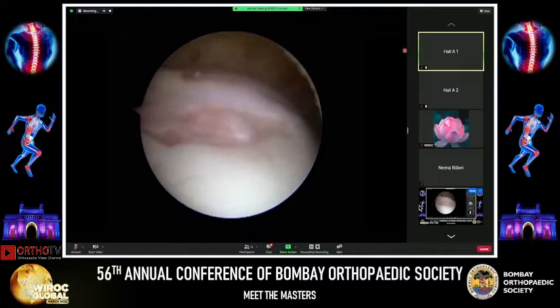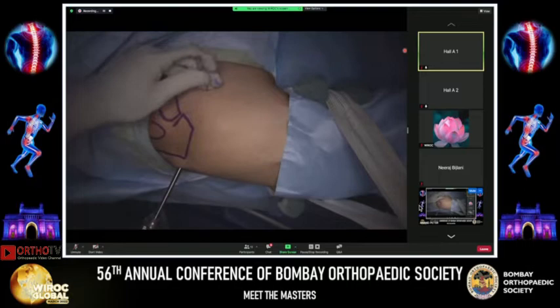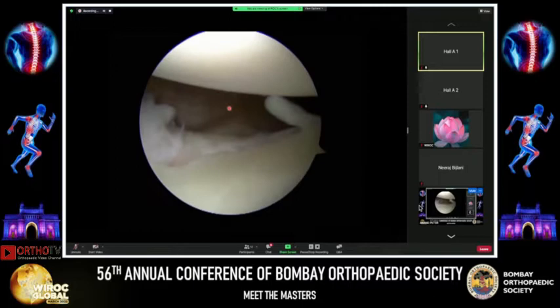We can note at the posterior aspect a small Hill-Sachs indentation — a very shallow one — which is typical of patients with hyperlaxity. I then take my anterior portal in the rotator interval, typically at the midpoint between the coracoid and the anterolateral angle of the acromion.